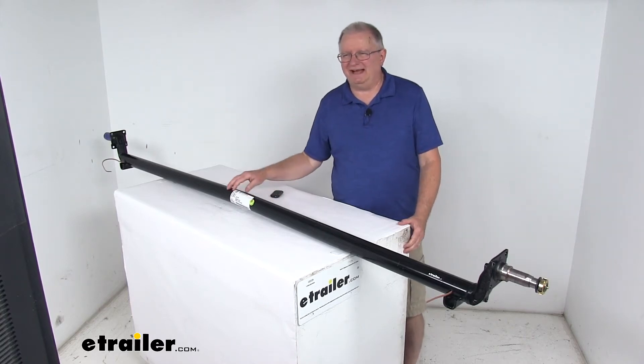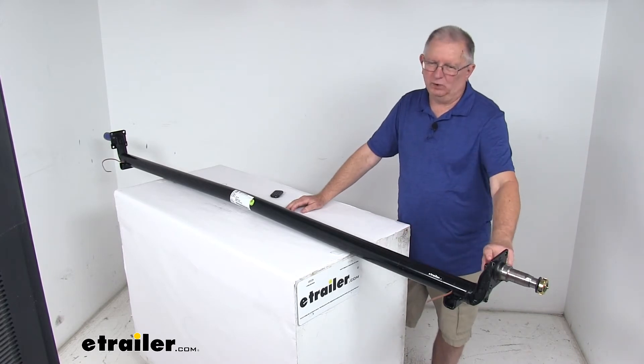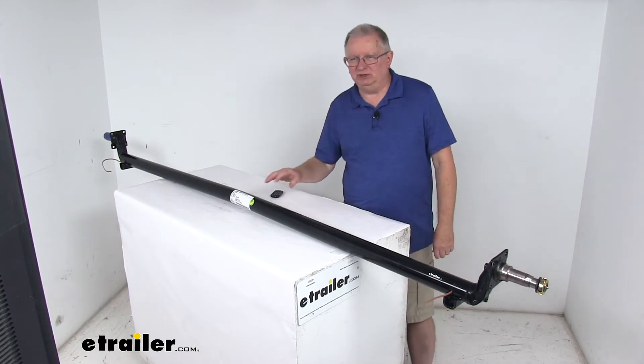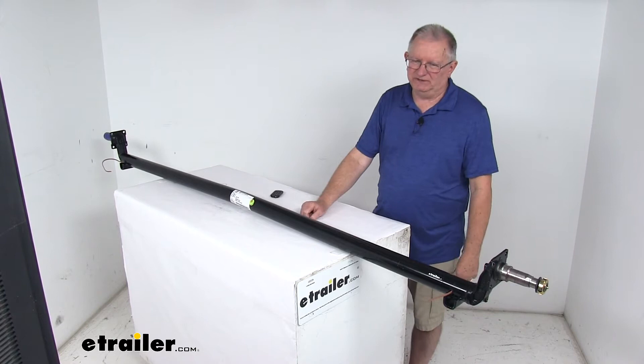Today we're going to take a look at the Dexter 95-inch Long Easy Lube 3,500-pound trailer axle with the 4-inch drop. This axle beam will act as part of your trailer suspension system. You can use this to replace an axle that's on your trailer, or you can fabricate a suspension to fit your application.